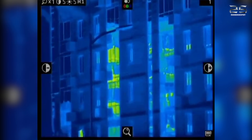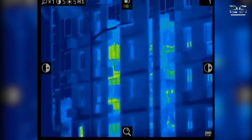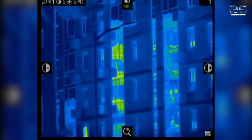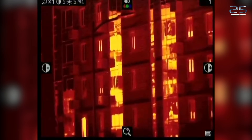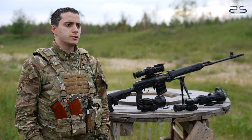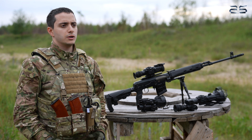The temperature distribution of objects is displayed as a color or monochrome image, where each color corresponds to specific temperature ranges. For example, humans or animals appear bright white on the thermal display, while cooler surroundings are shown in black.